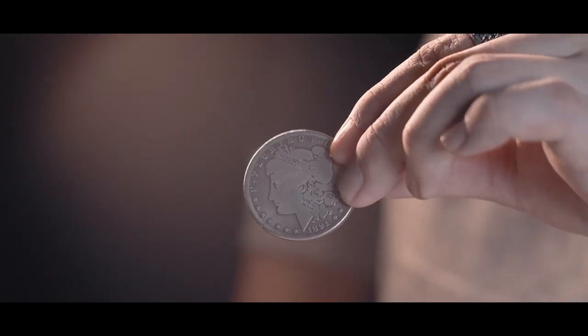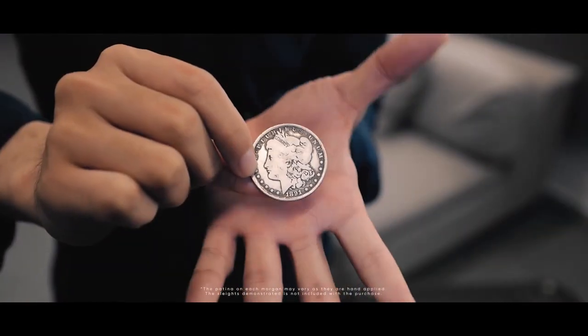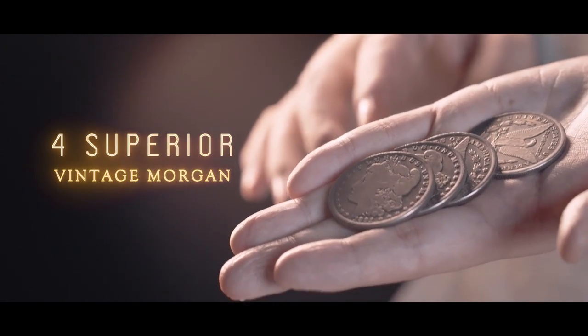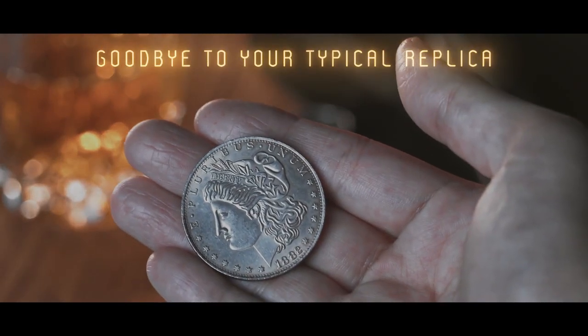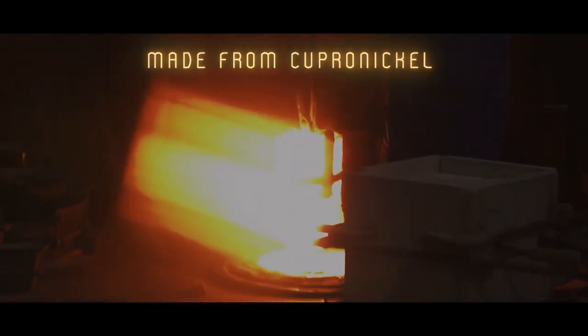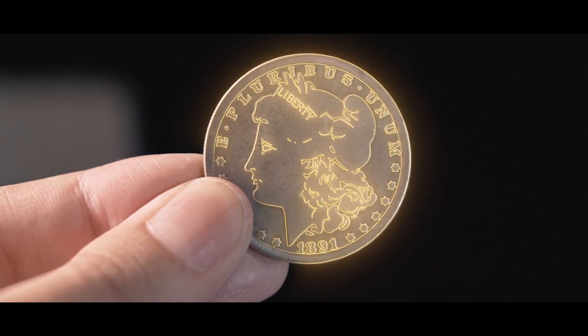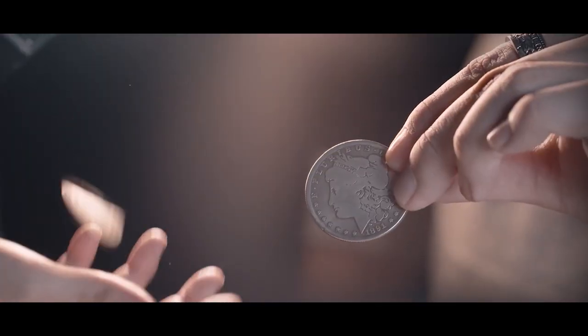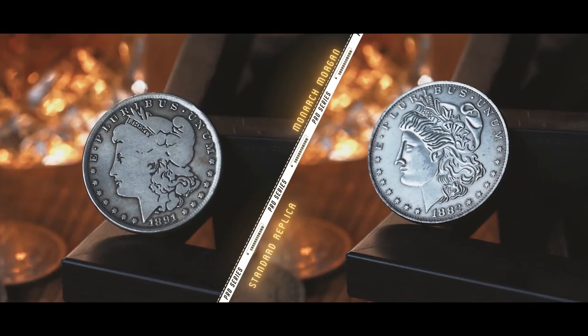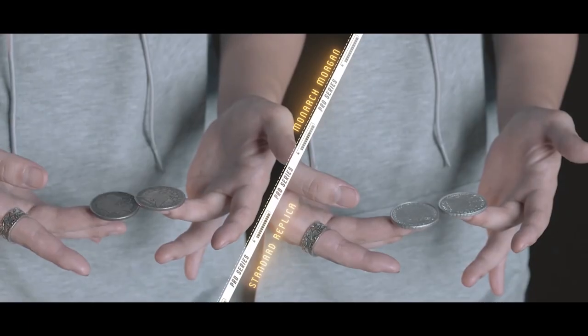The final option is the Morgan Edition, and these are designed for people who want to have the best visuals in their routine. Our Morgan Edition comes with four regular, ungimmicked replica coins — and these aren't just your standard typical replica. It is arguably the world's best quality Morgan replica, made from copper and nickel, with details just like a genuine Morgan dollar. We also made them as soft coins, which means they have no talk during performances. Regardless of which option you choose, the coins are of extremely high quality and the ones I'll personally use.